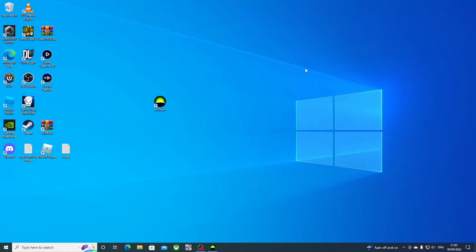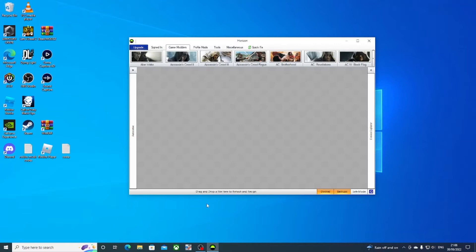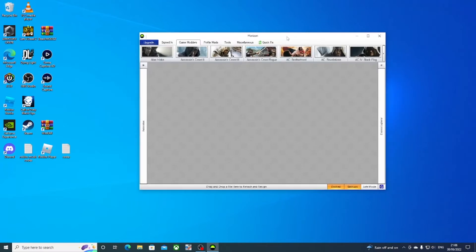I'm going to show you how to mod Castle Crashers on the Xbox 360 using a USB stick. First thing, make sure you have a PC or laptop and a USB stick. Then you want to download the Horizon modding tool on your PC and open it.